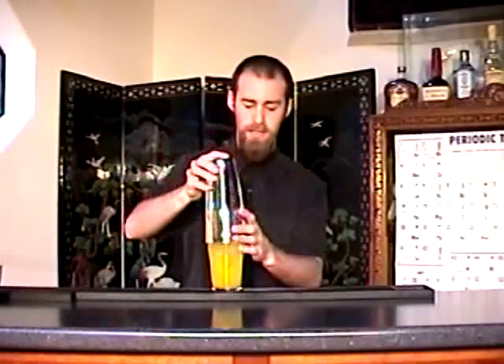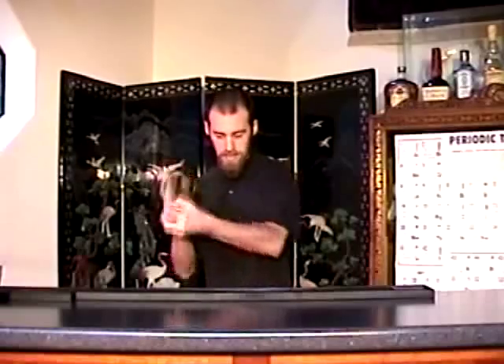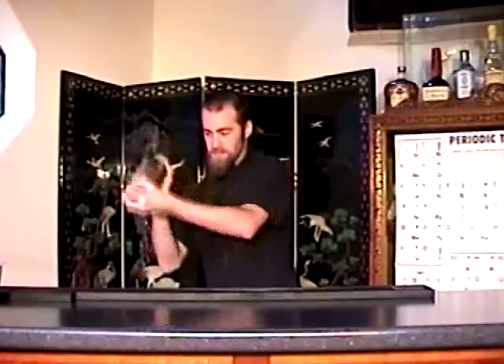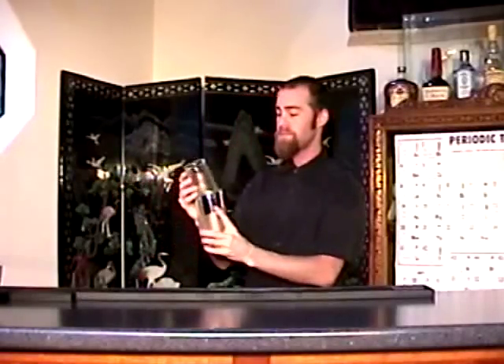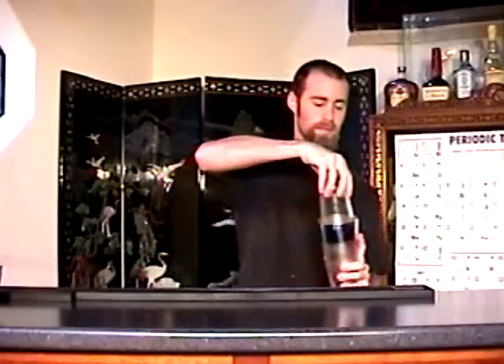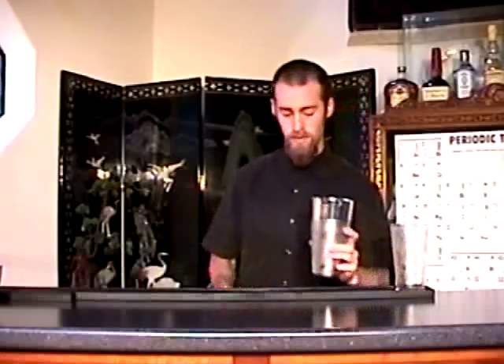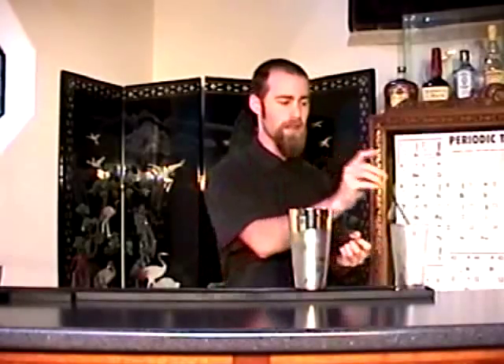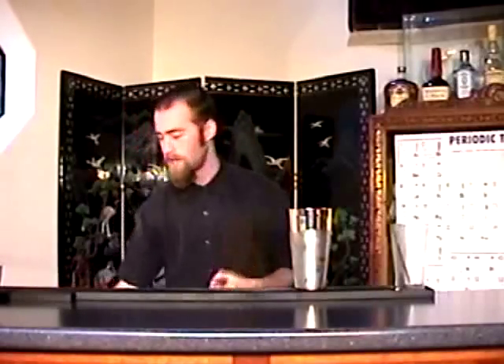Just give this a little shake. You do get the subtle finishing spice and hotness of the chili coming through. You've got a nice balance of the mango and pineapple with the sour lime in it as well.